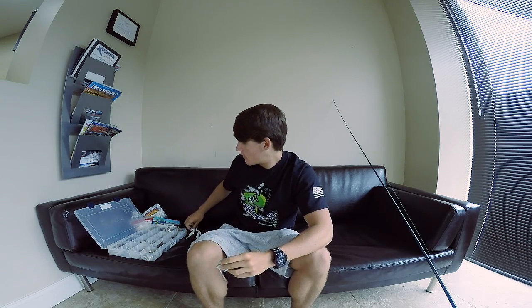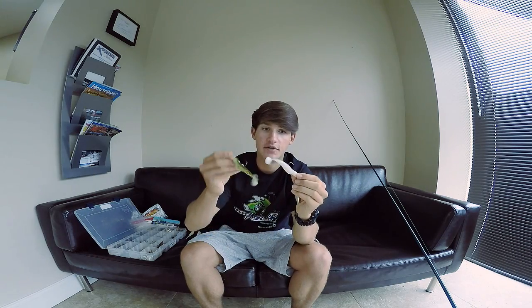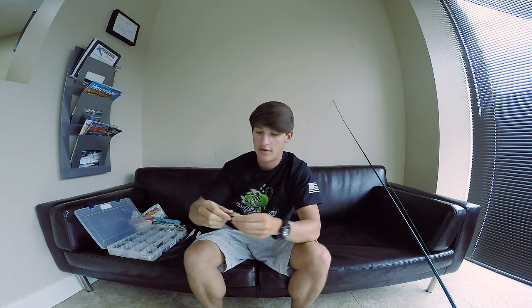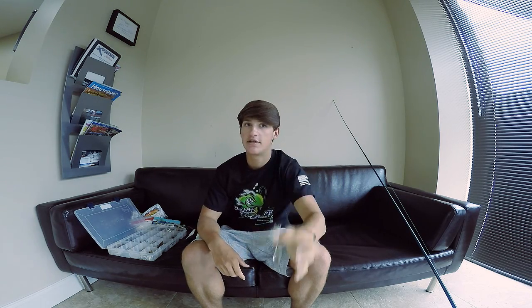Here are a couple ways I rig it with different colors. Here's a green pumpkin color pattern, and here's one that's white — that's pretty much what I throw, just straight up white. If you're wondering what trailers I'm using, these are Reaction Innovations trailers. This is just a white trash color and this is the green pumpkin color. These are the little dippers — not the skinny dippers, these are the small ones; skinny dippers are bigger.